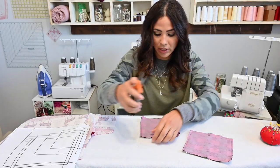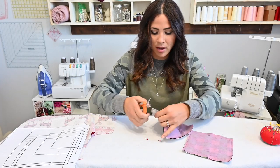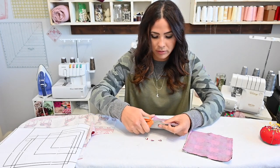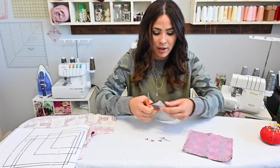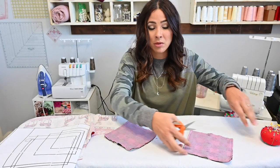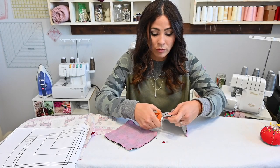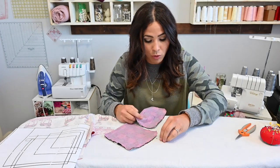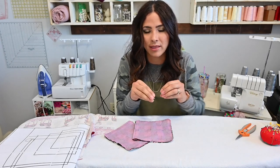Once that's done, grab your scissors and clip your corners. Remember not to cut your thread. Clipping corners is nice because when you turn it, it takes away some bulk and you can have sharper corners. If you're doing the doll version, you're just going to finish the raw edges of your pocket — there's no liner on that one. So you just finish those raw edges.